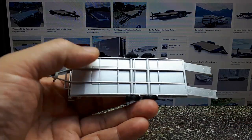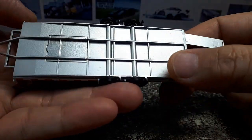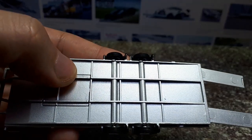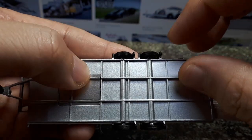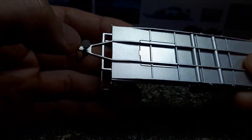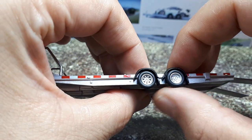I naturally have no clue what kind of trailer this is — extra points to anyone who knows. Looking at the tires, they actually have some treads on them, mostly grooves. They're appropriately thin for a trailer with four tires. The resting pad is just black plastic. The wheels on the side are very nicely detailed.